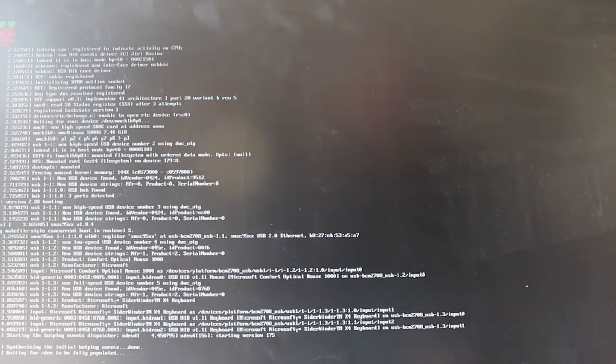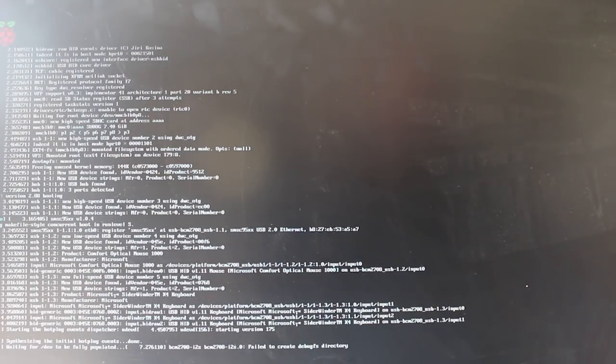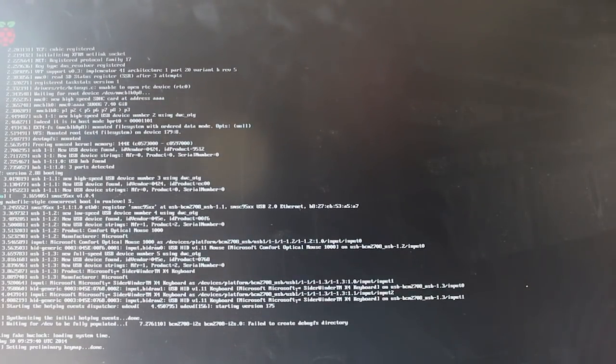Although a capable computer in its own right, the Pi won't run Windows. Instead you'll find various flavors of Linux, and there's even a version of RISC OS and Amiga OS that have just been made to work on the Pi.